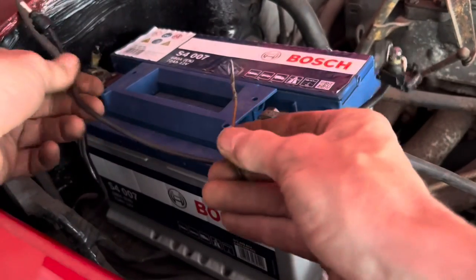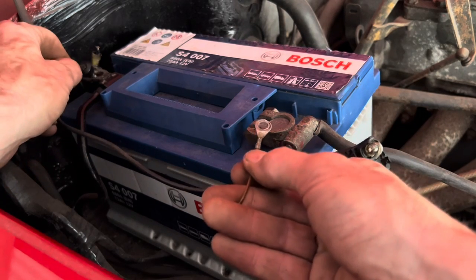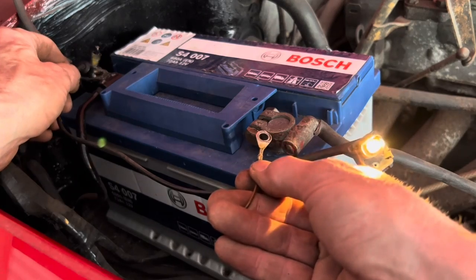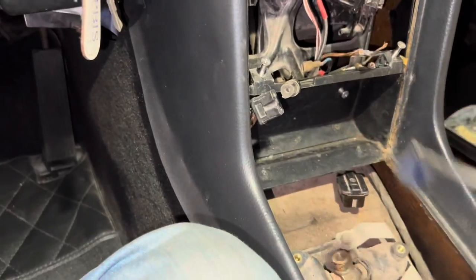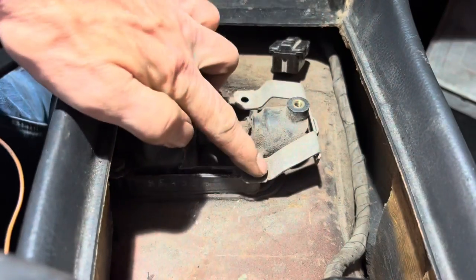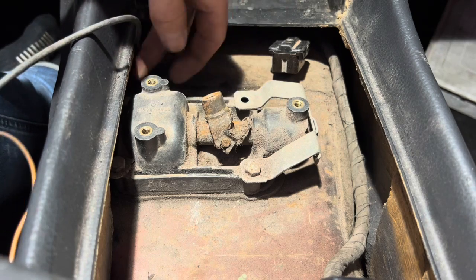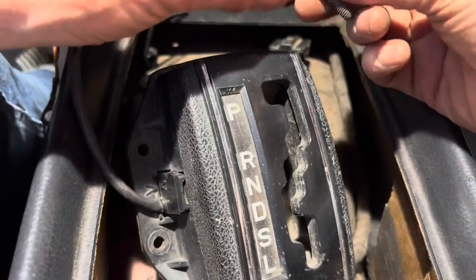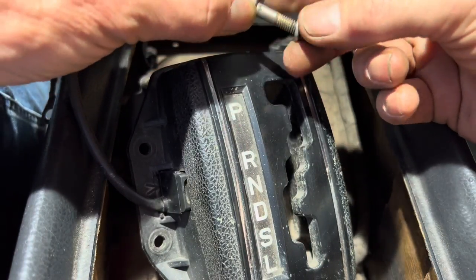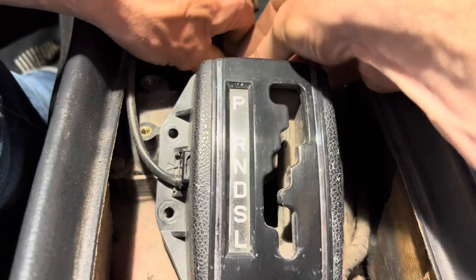My advice is to test the bulb by holding it across the car battery — it should light up. Back in the project car, this is the end of the lead that plugs into the gearbox surround. It doesn't matter too much which of the four bolts you use as the earth. We're going to use the top right-hand corner bolt. When we took the bolt out it didn't have a washer, so we're just going to put a little spring washer on there and use that as our earth.